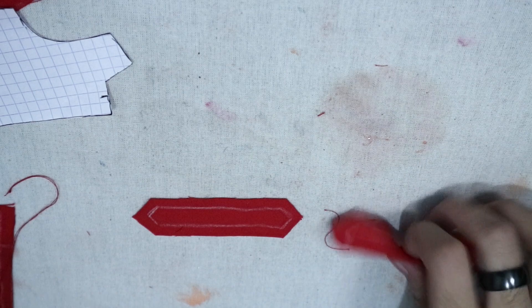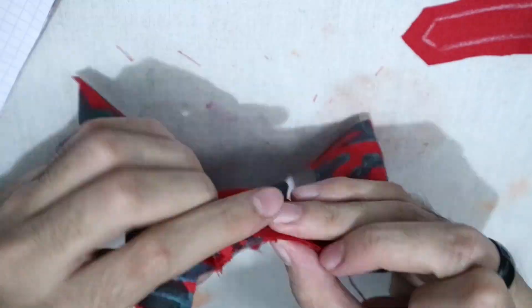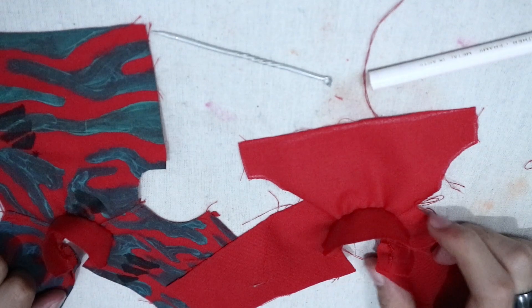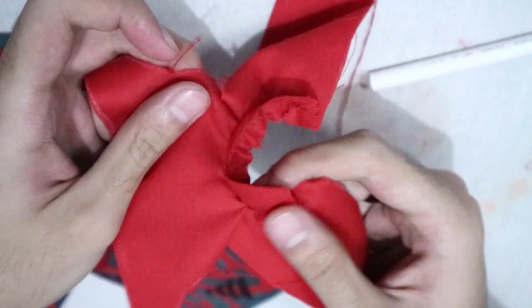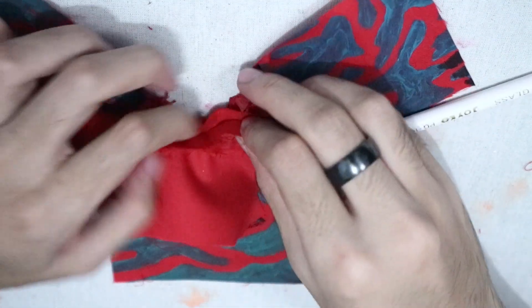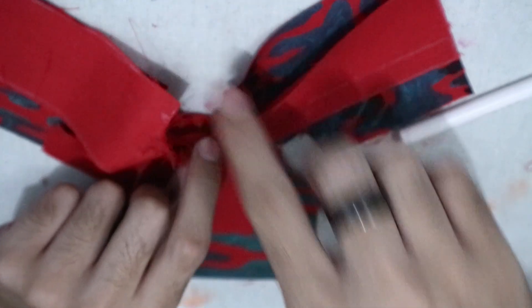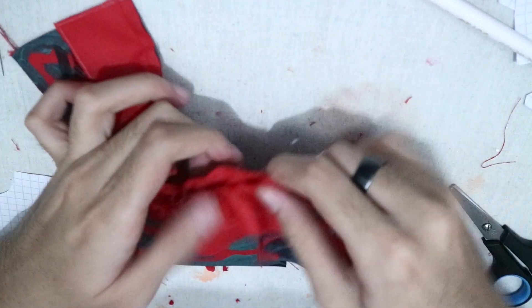I sewed the collar to the pieces I made earlier — one for each. Here's what it looks like after the collars are sewn. All that's left to finish the lapels is to join them together by sewing them right side to right side, then turning it to the right side and doing a top stitch. Cut every corner so everything can lay nice and flat.